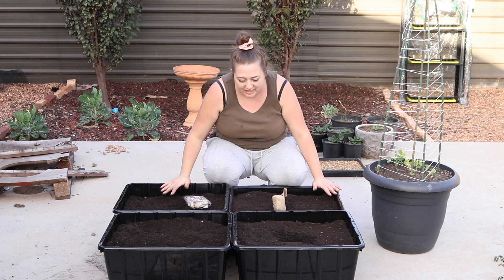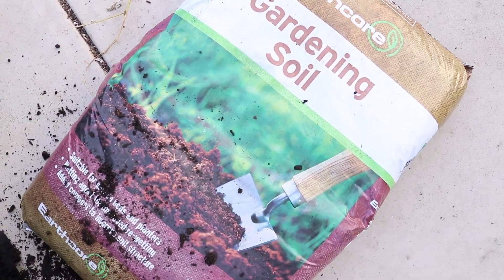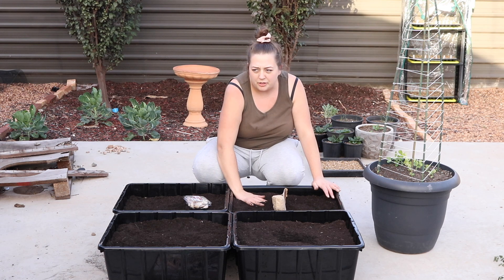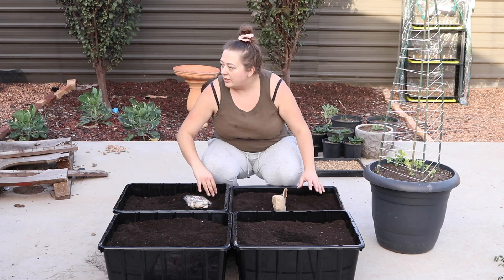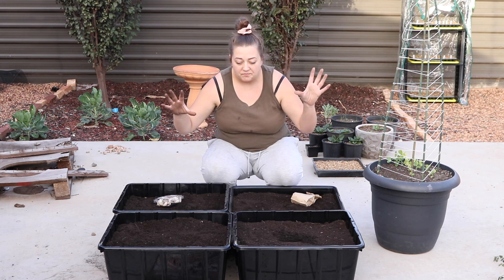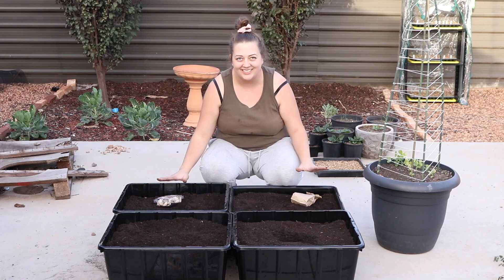So in these containers, all they are is just gardening soil, just your standard potting mix. Actually, this is for raised beds - maybe I should have got potting mix. And I also got some organic soil improver mixed in. And then we're going to plant these garlics over these four tubs and sprinkle on some blood and bone.